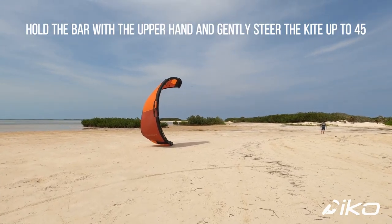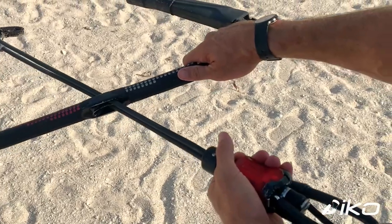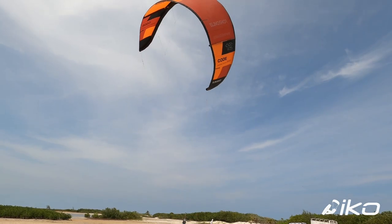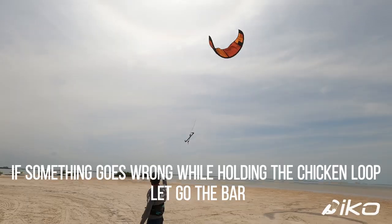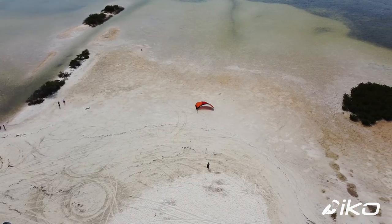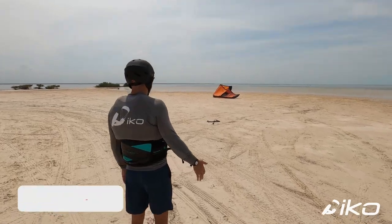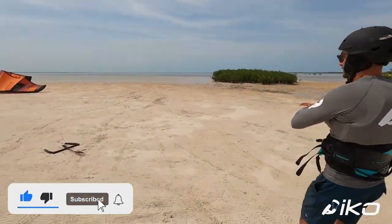Hold the bar with the upper hand and gently steer the kite up to 45 degrees. The other hand is on the chicken loop quick release, ready to activate it. If something goes wrong while holding the chicken loop, let go of the bar.